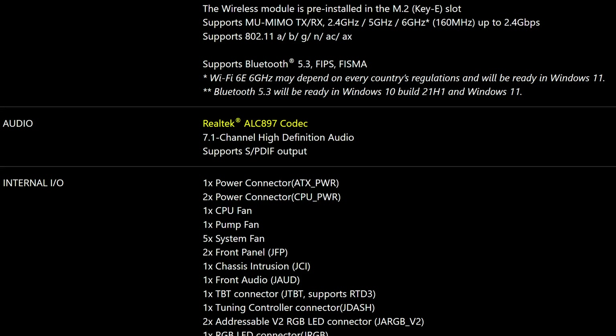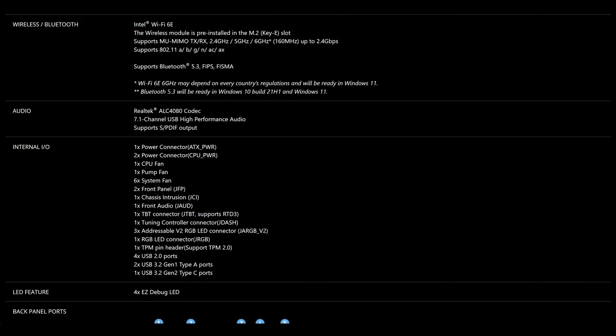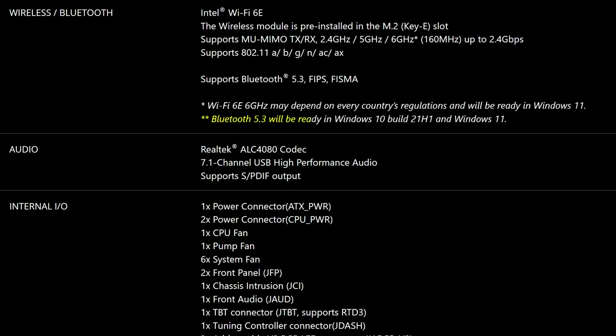However, it does use the step-down ALC 897 codec, which while definitely some audiophiles will say is worse than being tortured, it is still fine for most people — if still a step-down from the better codecs present on higher-end MSI motherboards.